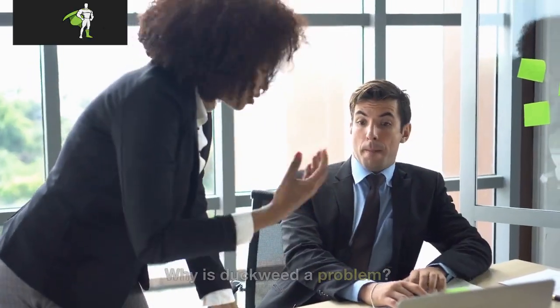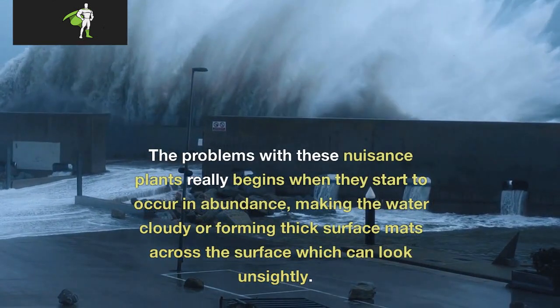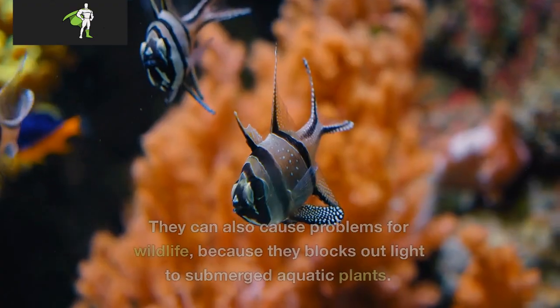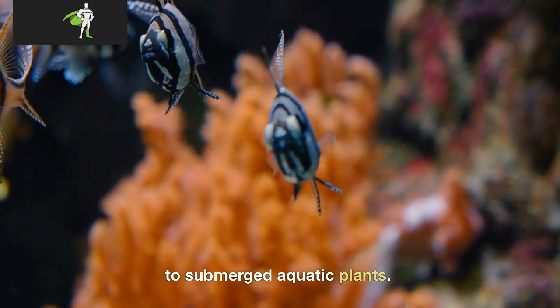Why is duckweed a problem? The problems with these nuisance plants really begin when they start to occur in abundance, making the water cloudy or forming thick surface mats which can look unsightly. They can also cause problems for wildlife because they block out light to submerged aquatic plants.